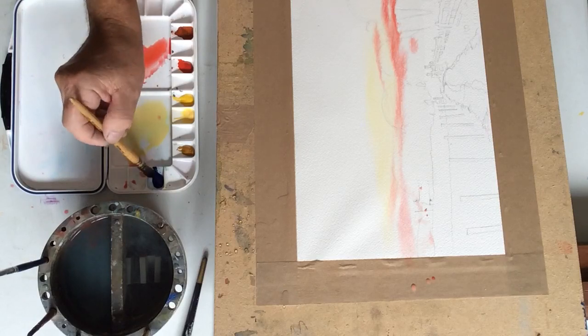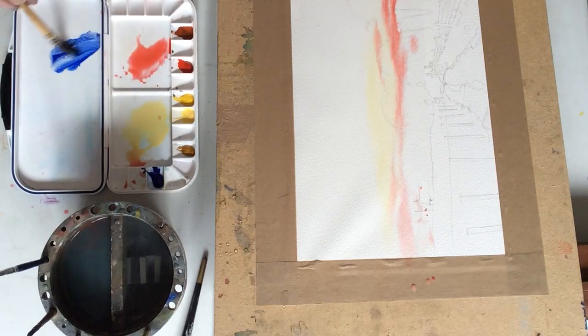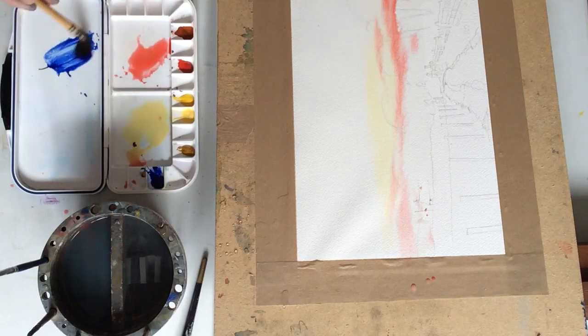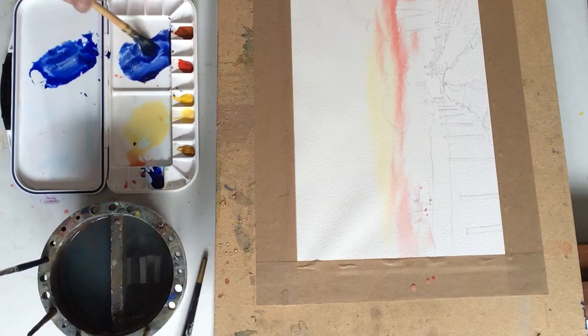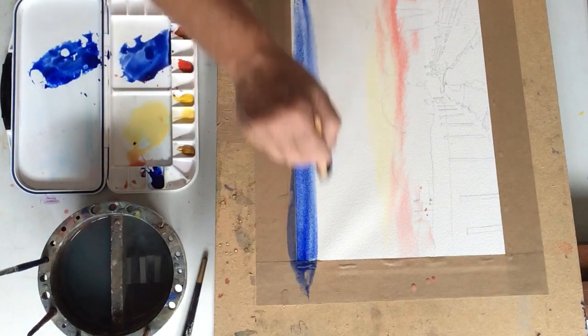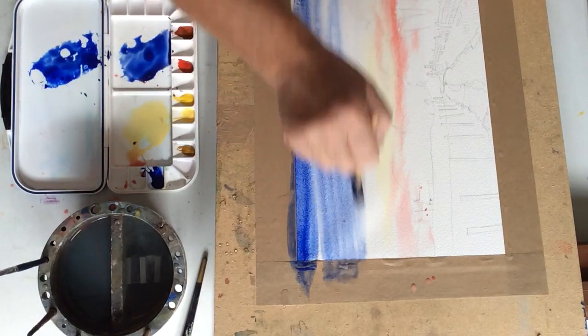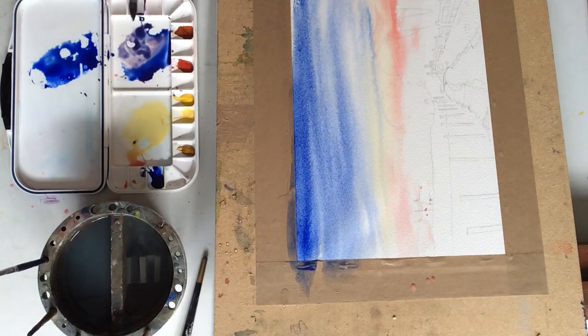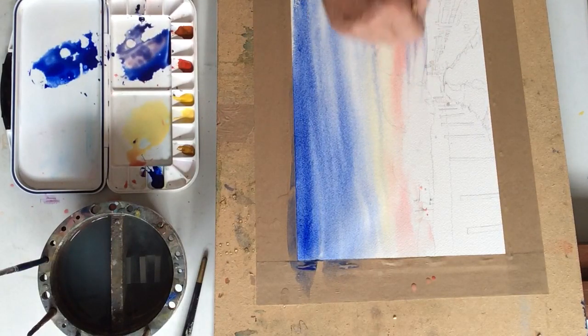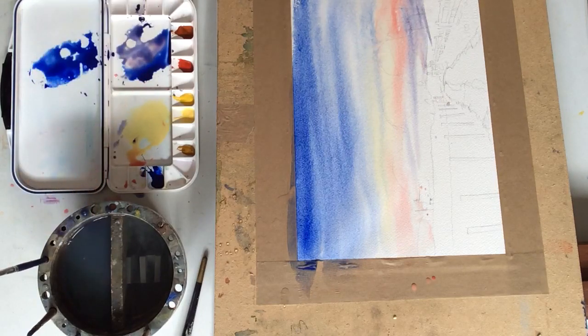The next stage is to add French Ultramarine Blue. We want a good amount of this, so I'm putting this into the French Vermilion and literally just painting down. As I paint down the brush just runs out of paint, so you get this lovely gradation. Then in the lower part of the sky I'm just going to flick in some French Ultramarine Blue that's got a lot more French Vermilion in it, giving it more of a violet-y colour.